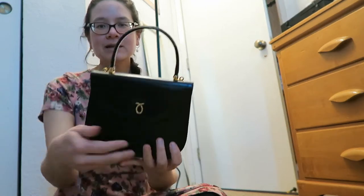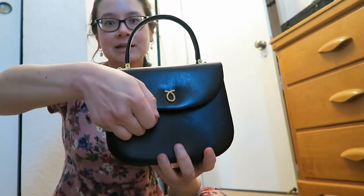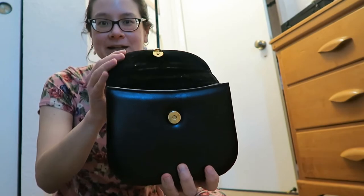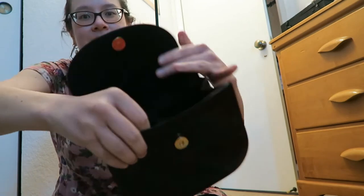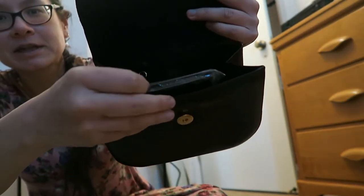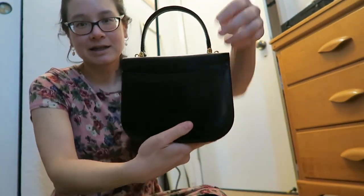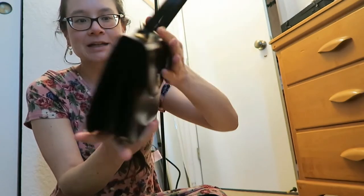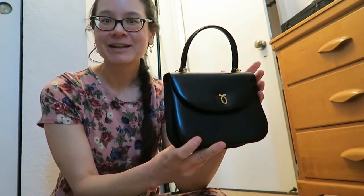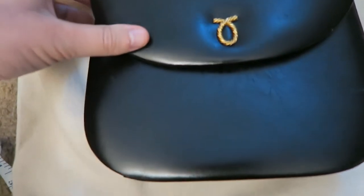Now this handbag was a little smaller than I thought. She does have a magnetic opening and a suede interior. There is a pocket inside where there is a mirror, and a zipper compartment. The back has a pocket as well. Just a very simple, elegant handbag.